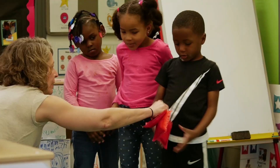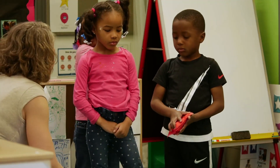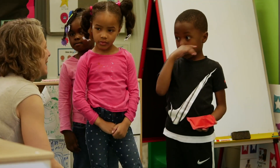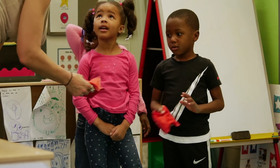All right, Aiden, you ready? Yeah. Now remember, what's the other rule we need to be aware of? Behind the line. Behind the line. Okay, great. All right, you guys ready? Okay, go ahead.